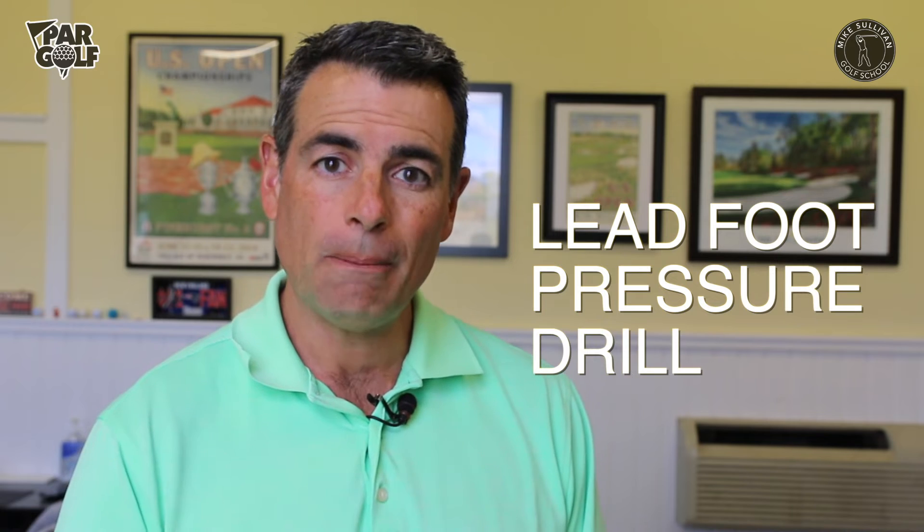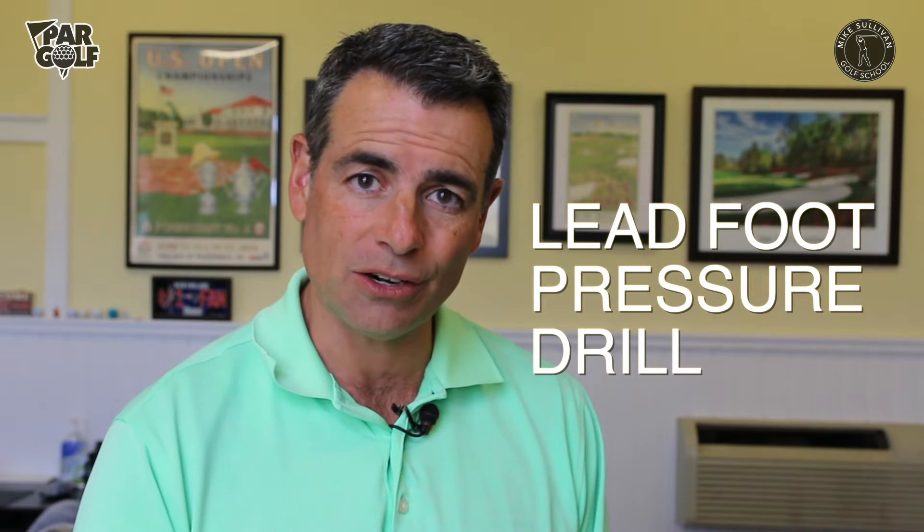I'm Mike Sullivan. Are you struggling with hitting fat shots and thin shots? Are you hitting behind the ball, sculling the ball, or thinning the ball? I've got a drill you can do right inside your house that's going to help you hit the ball more solid with all of your irons to get rid of fat and thin shots.